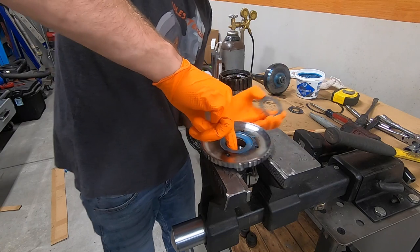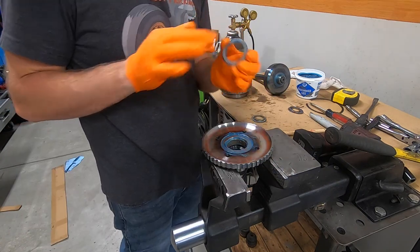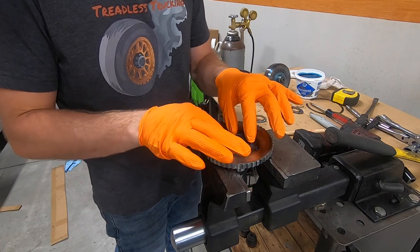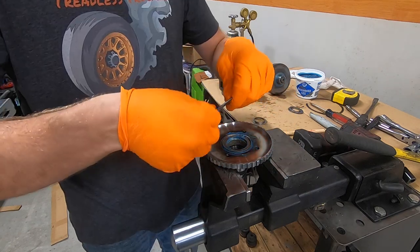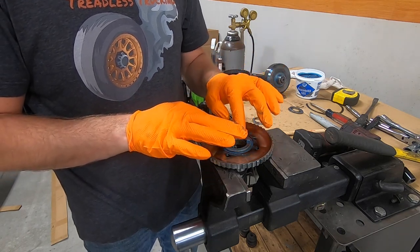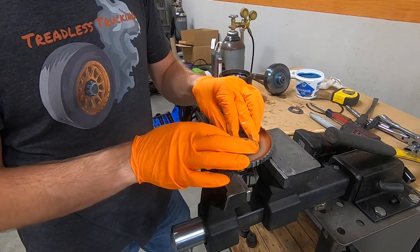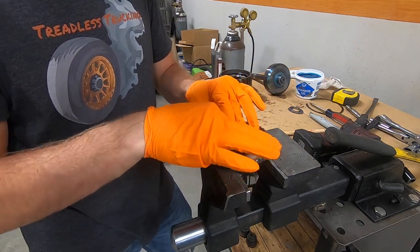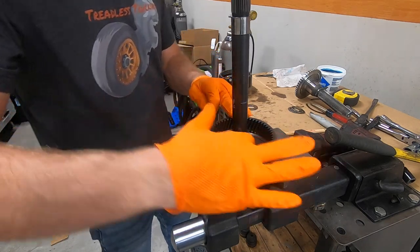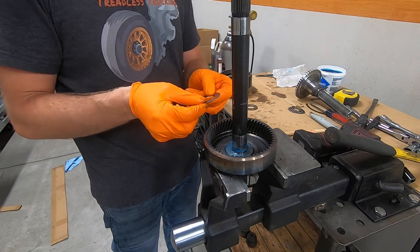Something else you'll need if you're working on transmissions is a proper assembly lube — something that allows the bearings to get lubrication on the initial startup, but it's also really helpful because it acts as a glue. It'll hold these bearings and things in place so when you have components upside down, they won't just fall out. They'll stay stuck there to allow you to easily assemble the transmission with no worry of a bearing falling out of place. I use this stuff liberally on just about everything.